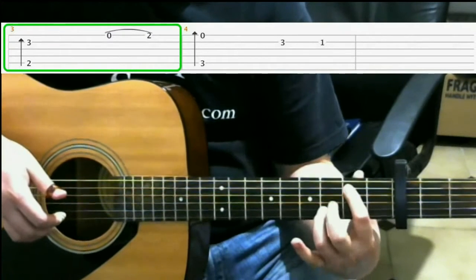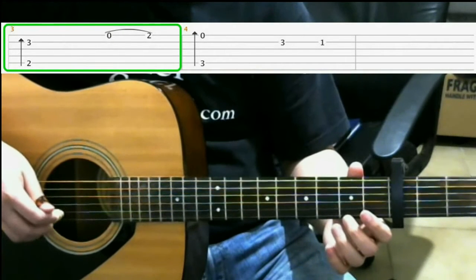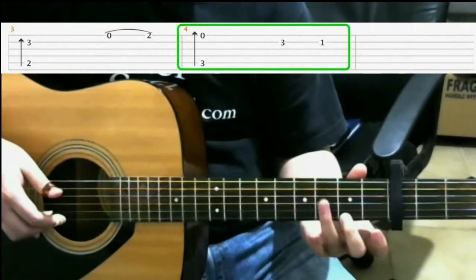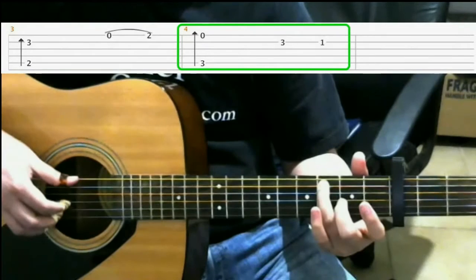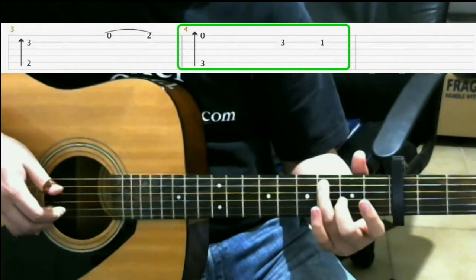Then on the second fret of the first string, middle finger. Then on the third fret of the fifth string, ring finger. So this finger roll is fifth string, third string, second string, first string.